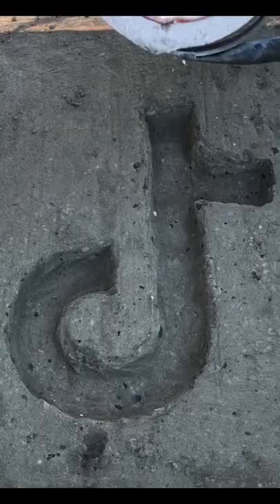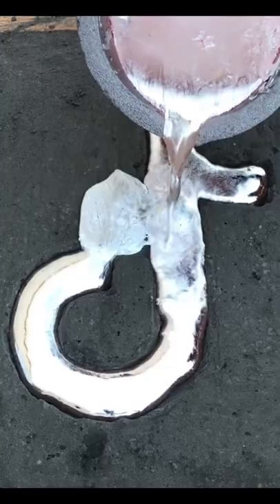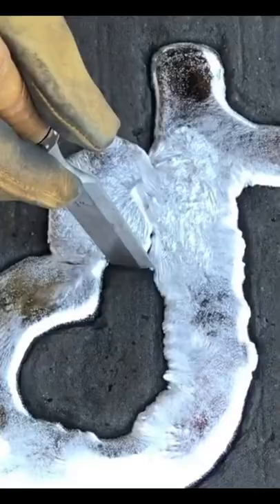Once I have the mold, I pour molten aluminum into the void. There is some spillage, but no big deal. I can chisel it away while the metal is still soft and hot.